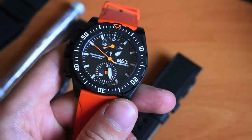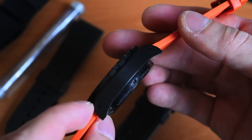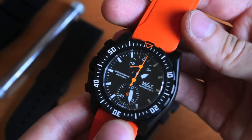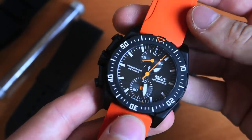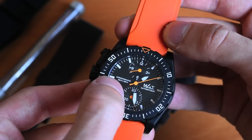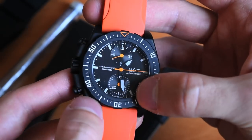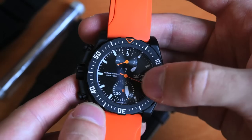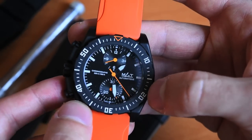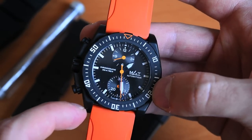The thickness is largely due to the ETA 7750 movement inside, which runs at 4Hz and provides about 42 hours of power reserve. It's essentially the standard ETA 7750, configured without running seconds at the 9 o'clock position, and instead features just the 30-minute counter and hour counter for the chronograph, with running seconds in the center. You can run the chronograph continuously to confirm the watch is running.